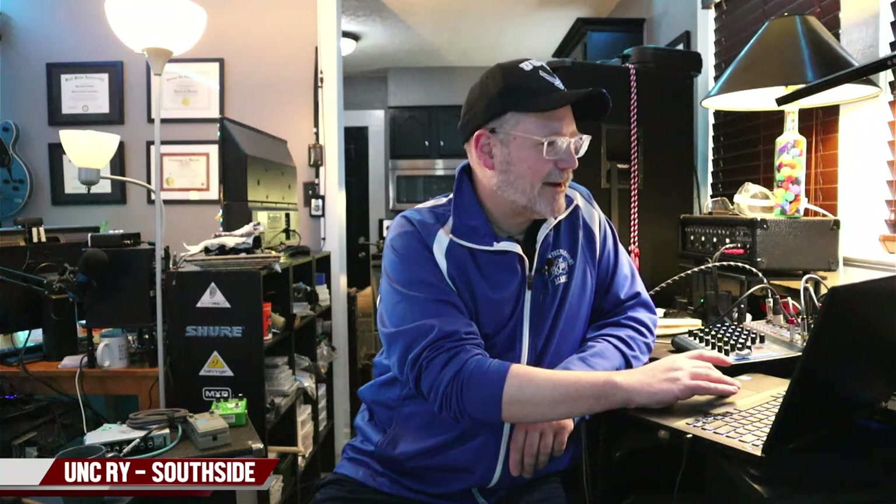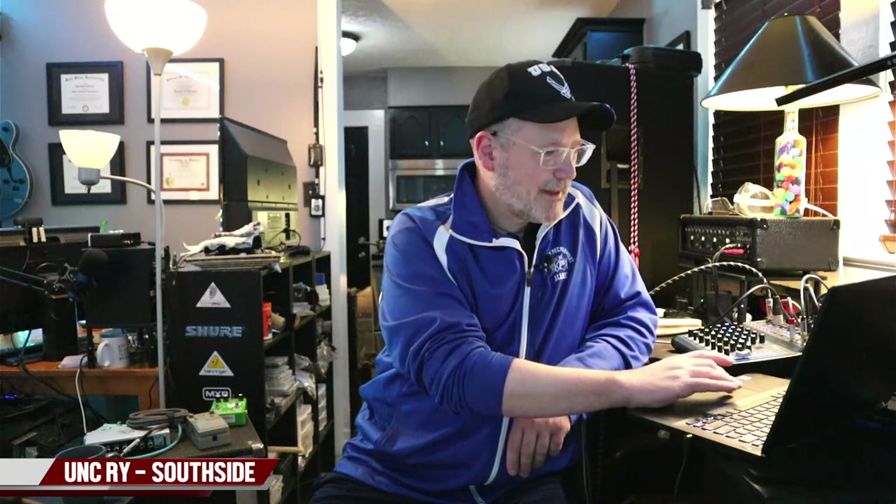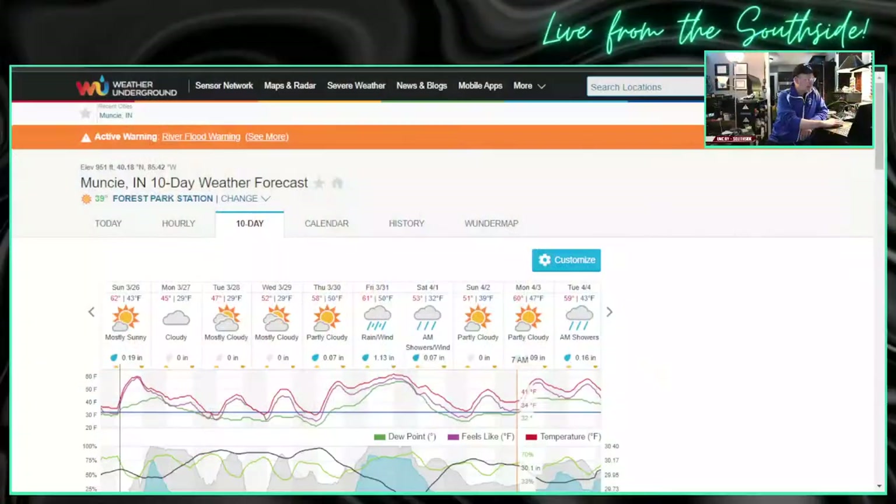It has been raining for days on end leading up to this and there is more rain in the forecast. But for today, the sun is out. For those of you who like sun, I can deal because it is not hot out. Let's have a look at the weather. Today's weather brought to you by Weather Underground.